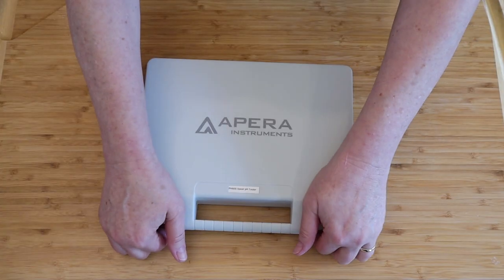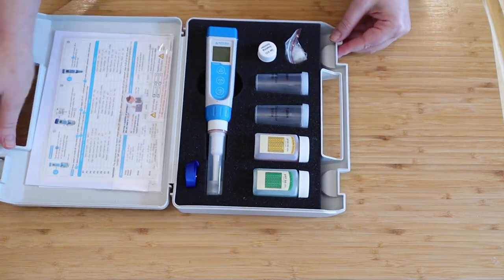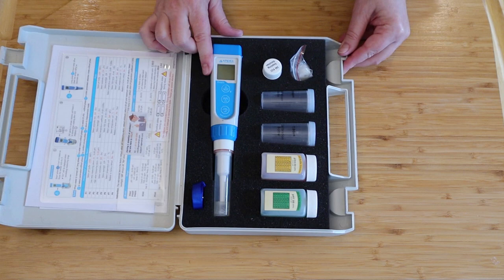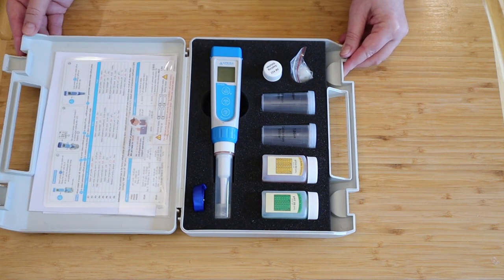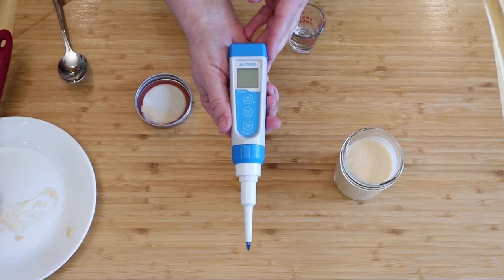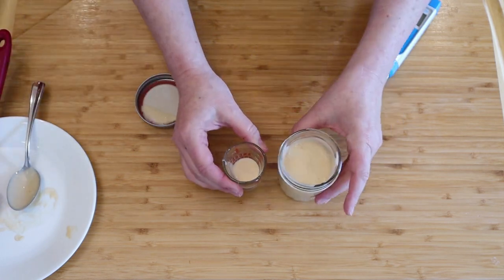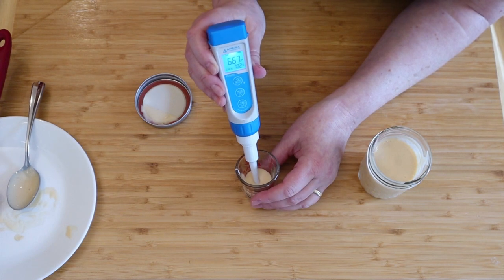Lovely mayonnaise — and what does one put on a BLT? Mayonnaise, invented by the French. This is my pH testing kit. It has a probe wand used to test the actual product. I'm going to show you how to use it, because this is part of the testing to see if this mayonnaise is suitable for canning.